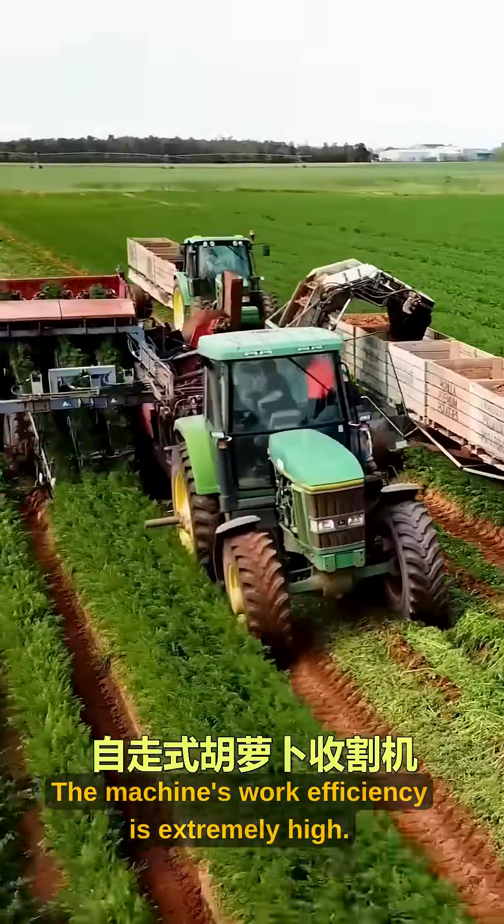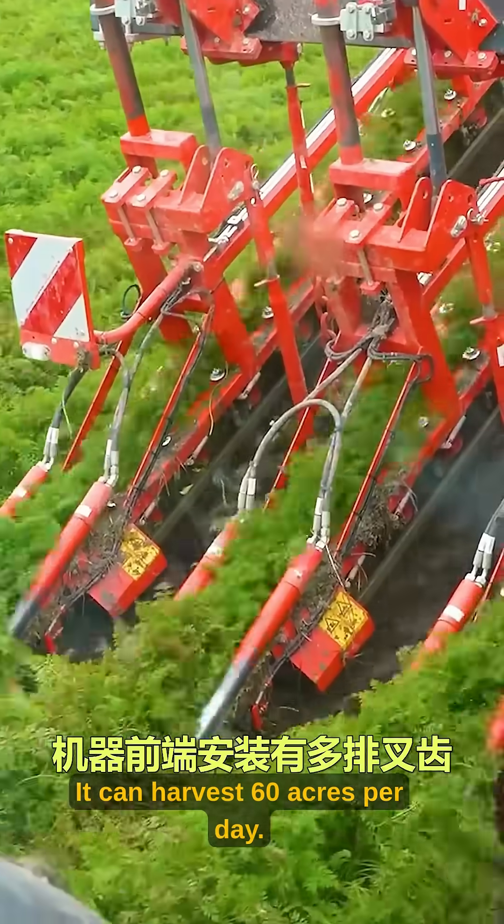The machine's work efficiency is extremely high. It can harvest 60 acres per day.